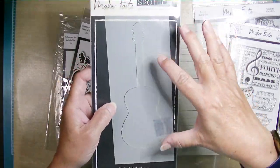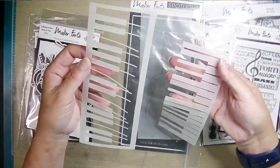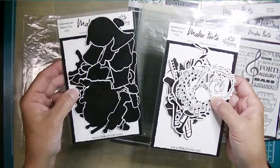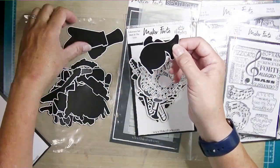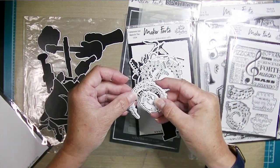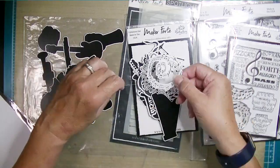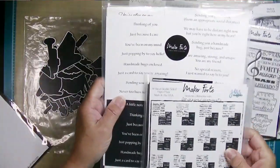There are two stencils — one is a guitar where you get the positive and negative of that, and then of course the piano keyboard where you get two pieces. There are two packages of die-cut ephemera. The most wonderful thing about this ephemera — first of all there are 56 pieces altogether — is that these pieces are foilable. I'm using them separately so I get all 56 pieces.